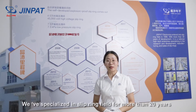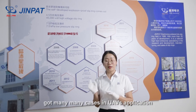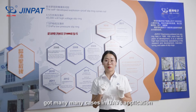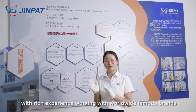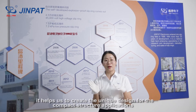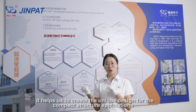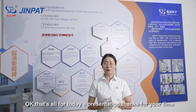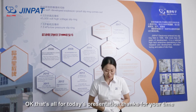We've been specialized in the Slipring field for more than 20 years and have handled many cases in UAV applications. With rich experience working with worldwide famous brands, it helps us to create unit designs for compact structure applications. That's all for today's presentation — thanks for your time.